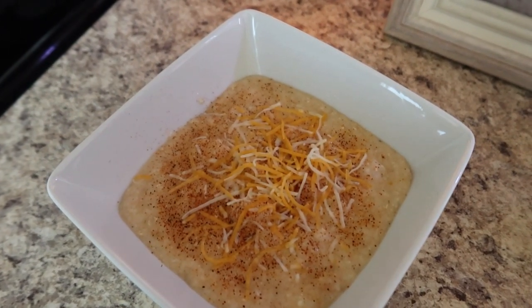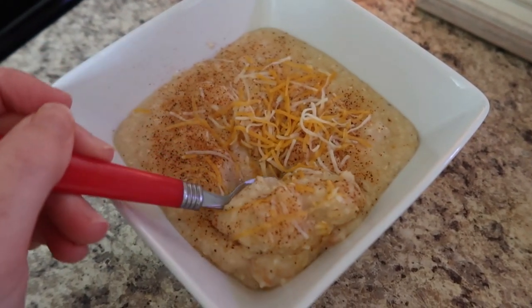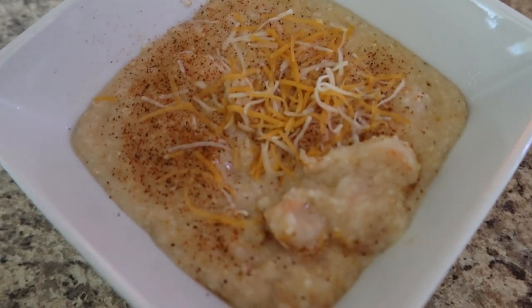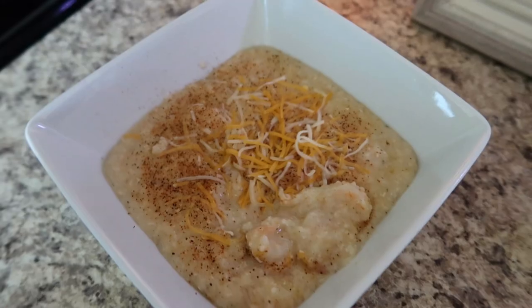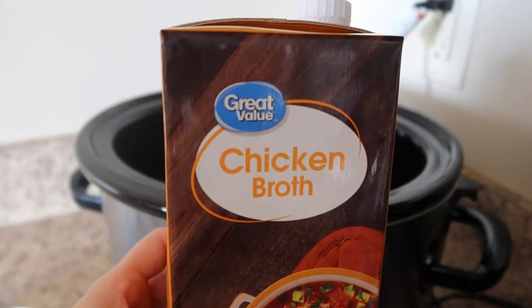This next one I made crockpot shrimp and grits. At first this sounded kind of silly to me because grits are fast to make on the stove or in the microwave, but at the same time it was also nice to throw them in the crockpot and walk away for a few hours, especially if you don't need it right then. It's something you could do ahead of time.